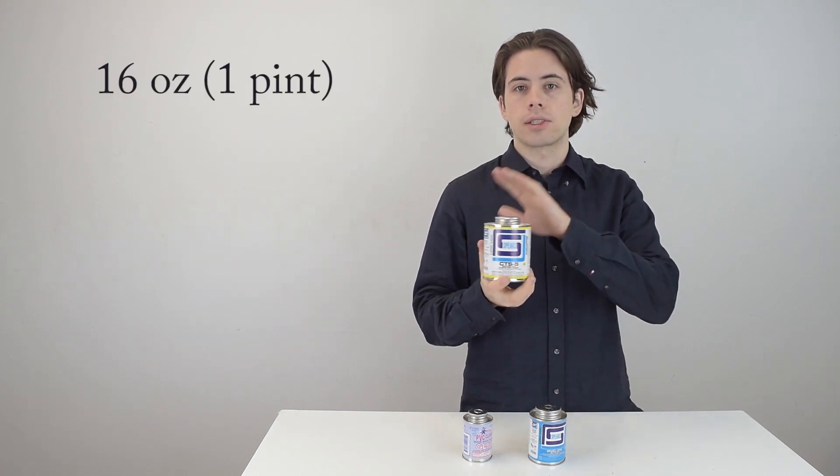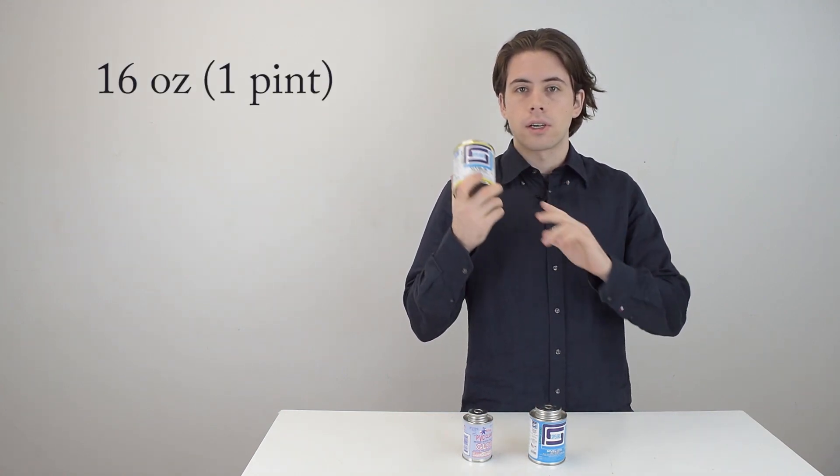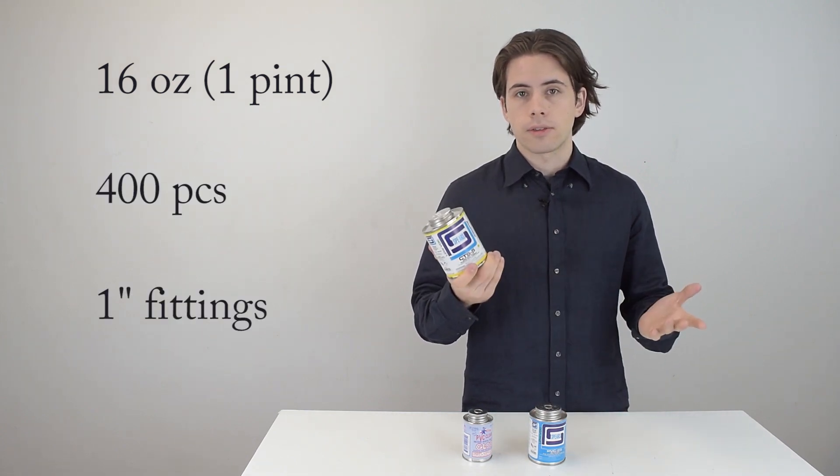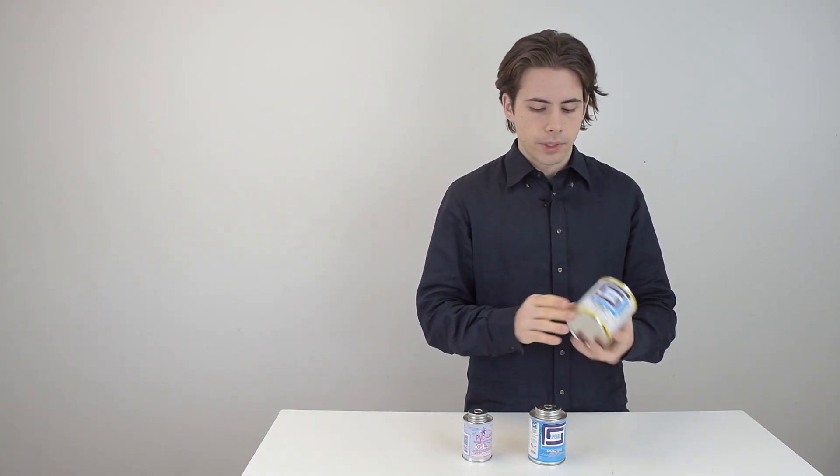The biggest option is 16 ounces — a full pint — which will last you for about 400 one-inch fittings. You can get bigger sizes for larger projects, but these are the sizes we offer.